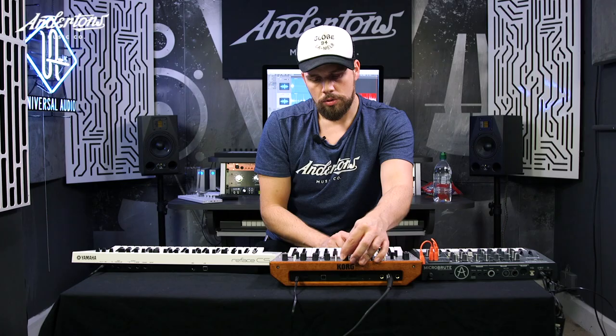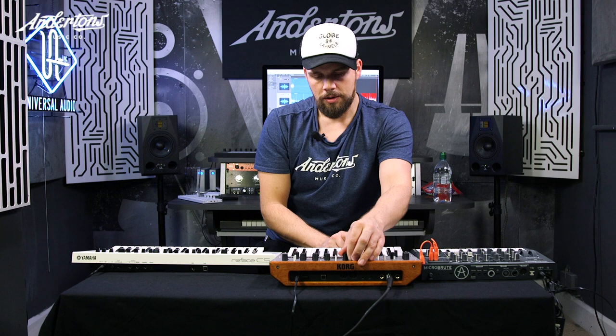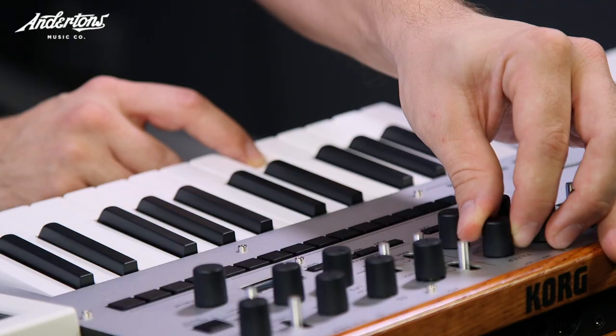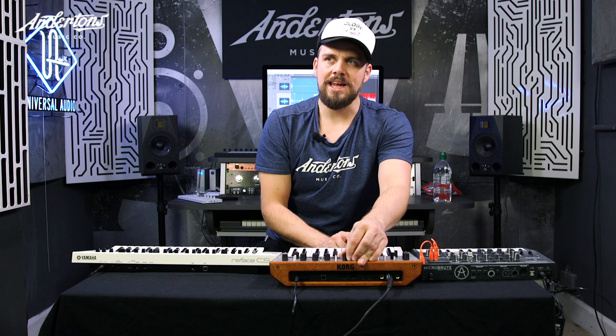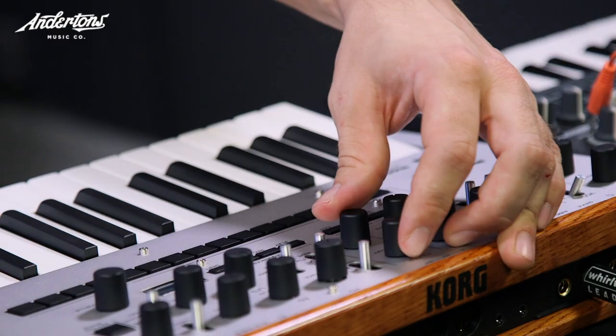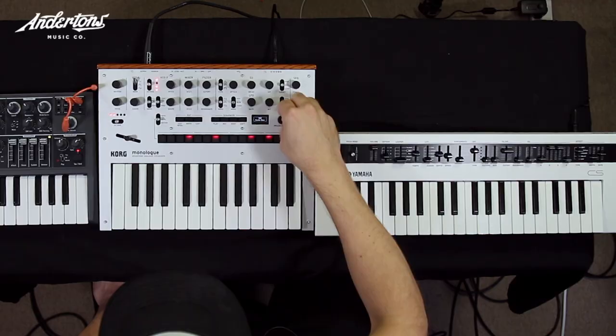Full resonance — never do that again. I think you can hear it's got some really visceral sound to it. The Reface had warmth and squelchiness, maybe Yamaha CS80 type sounds. This Monologue is a more punchy, monophonic beast — if you're into lead sounds, bass sounds, percussive things. Big difference between the two: the Monologue has no presets whereas the Reface has loads. Let's have a look — let's find preset number one and flick through.